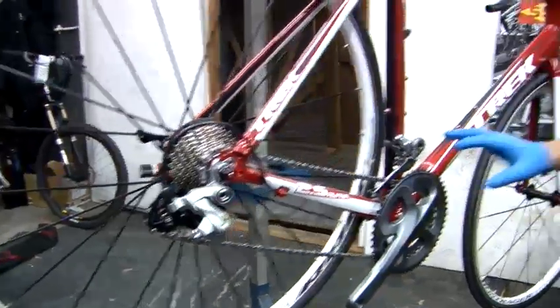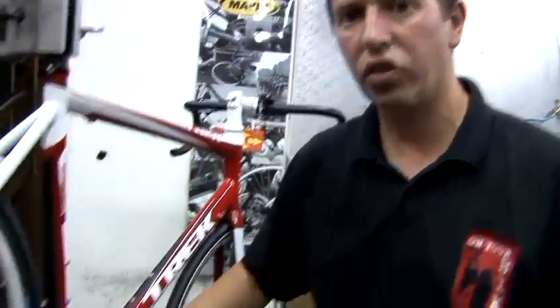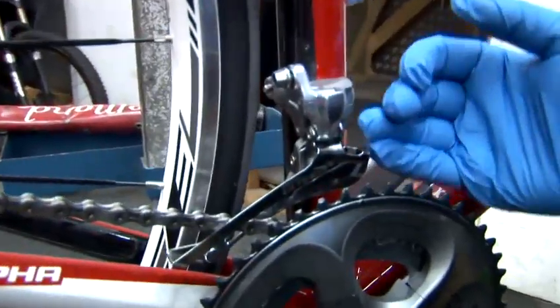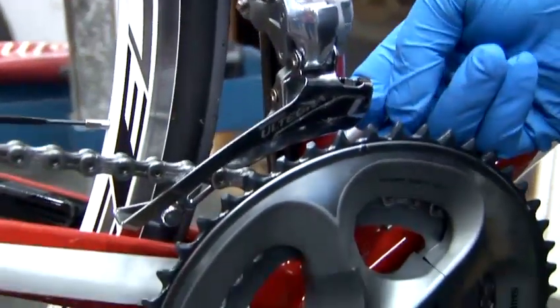If you've got a bike like this with multi-gears and you're riding it and you find that the chain comes off, normally it's down to this part here which they call the front derailleur. If it's incorrectly set up then it moves over too far and it tends to knock the chain off.